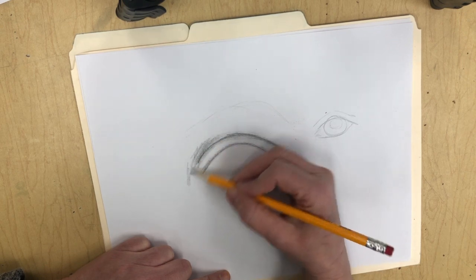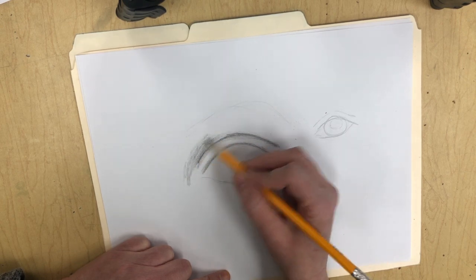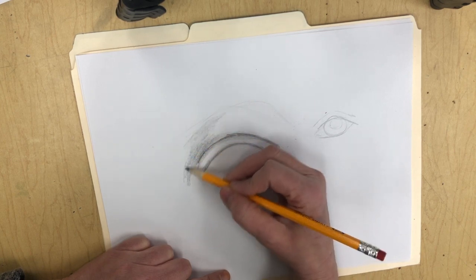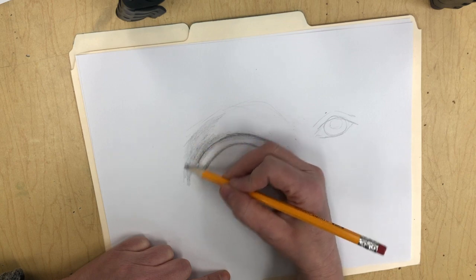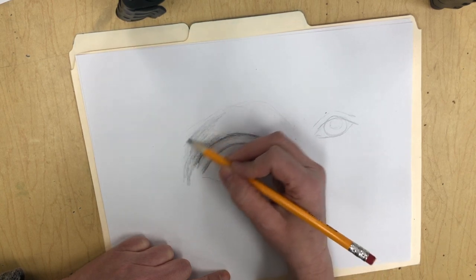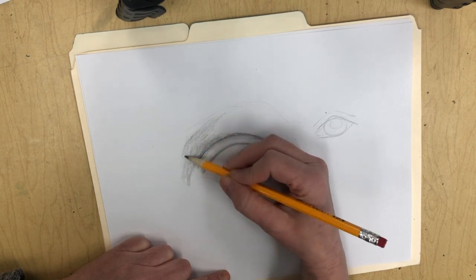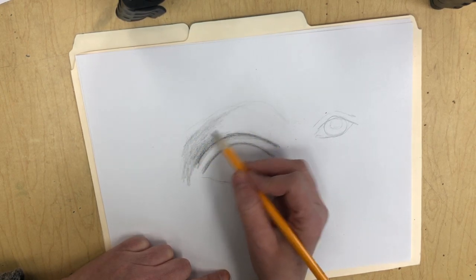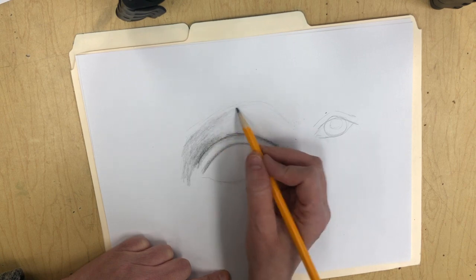This area would be like the edge of the nose. Your eyebrow protrudes out a little bit there, and that's to protect things from getting in your eye — that's why you have an eyebrow. Think about when you're washing your hair; it keeps the soap from dripping into your eye. Everything on your face has a purpose.